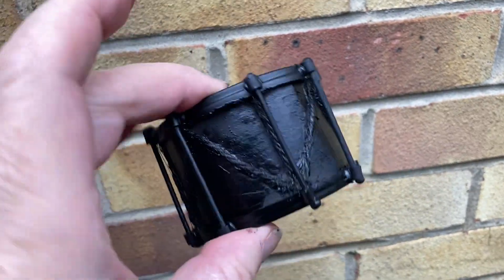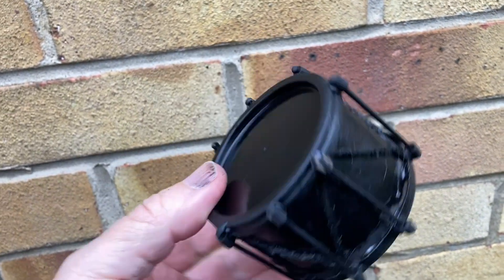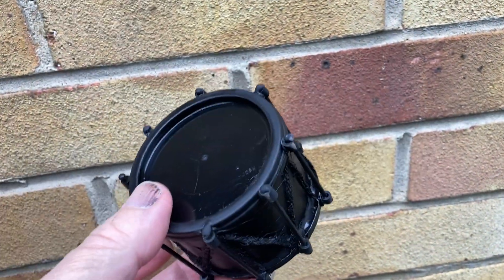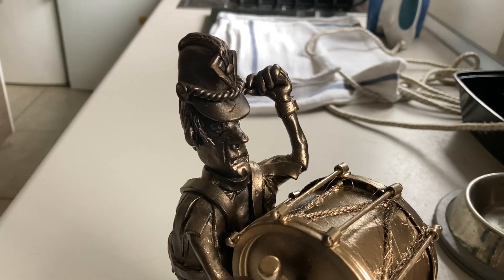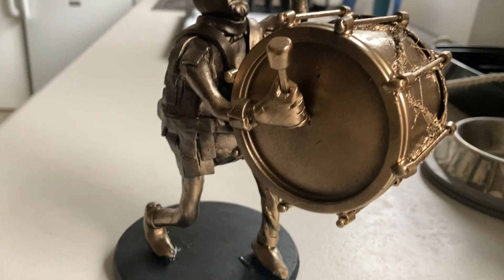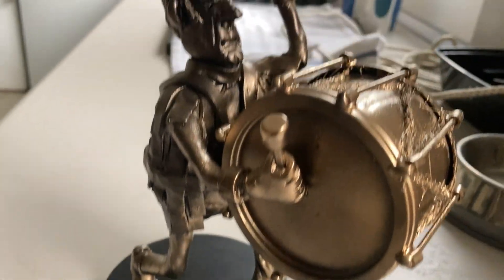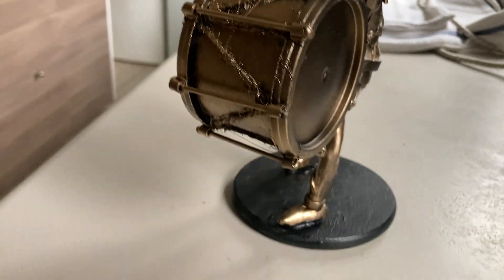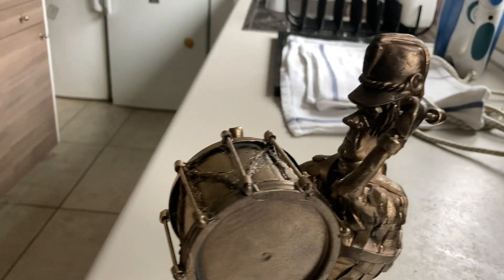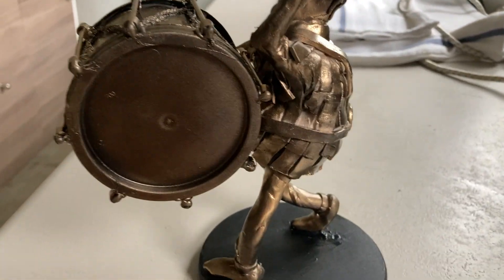Here's our drum all now painted nicely black and ready for some gold spray over the top — and here it is, it's all been bronzed. And here we have the final figure. I hope you've enjoyed watching that one, tune in for another one soon — in the meantime, bye bye!